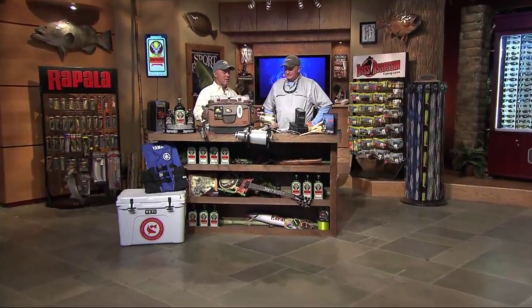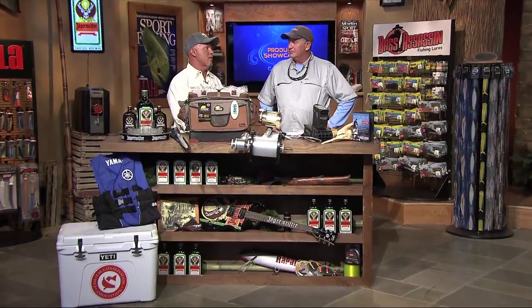We're over here at the Jägermeister workbench, Dave, where every week we talk about products. We got a lot of stuff tonight, so we got to go. Let's go.